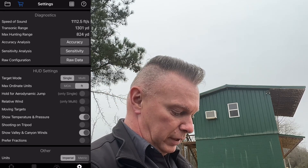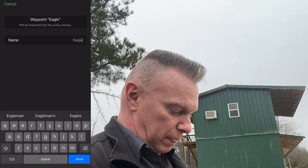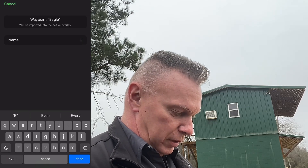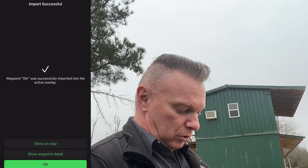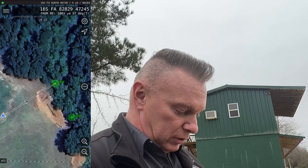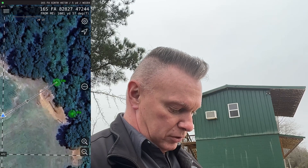We're going to switch this over from the other block to Mill GPS, and we are going to click on the drop pin, and I'm going to name this 'elk' because I just ranged the elk target. I've got to learn to spell elk, I guess. There we go. And then I'm going to hit done, import, show it on map. What I like about Mill GPS is that's exactly where the elk is, and it looks like it's about maybe 10 yards further.